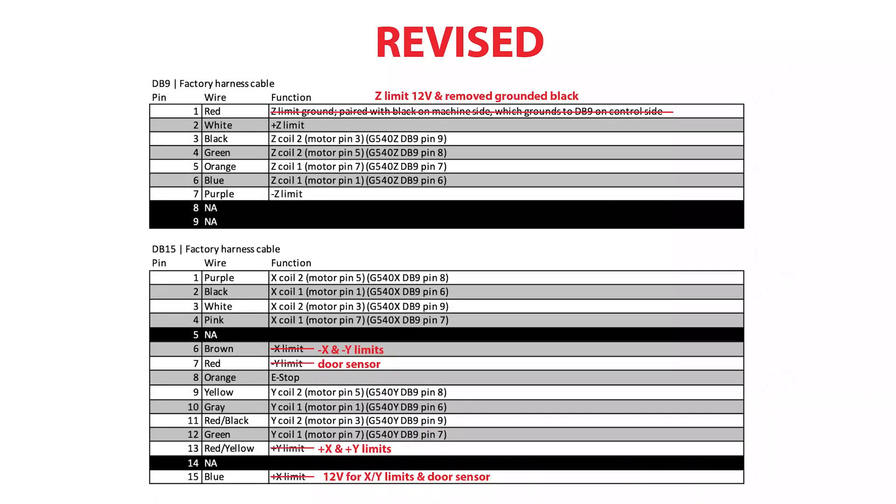I finished all the wiring, plugged it in, and immediately blew the step-down converter. I had to go back through and manually trace all the wires on my machine to see what was different. Here's what I found: all the motor wiring was good, but the limit switches were different for my controller and machine. Here's what I ended up doing to fix it.